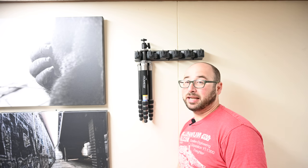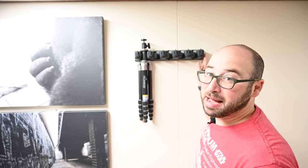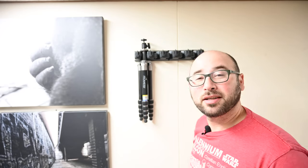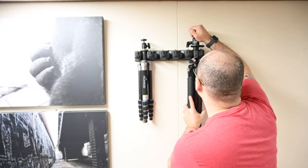It holds your tripods perfectly, and it'll actually hold a bunch depending on your tripod — I can hold three if I space them out. It has these little hooks to hold some extra things if you want to hang things via a hook. The one thing I learned is you have to mount your tripods with the center column a little bit extended. That's it.